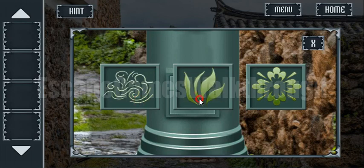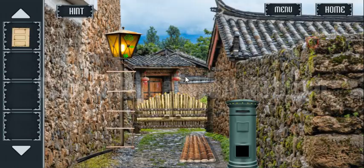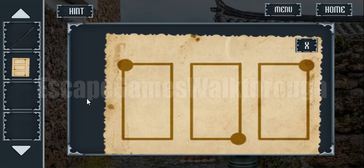So this is the first, the second, and the third. We've got the paper. Here is also an iron bar.